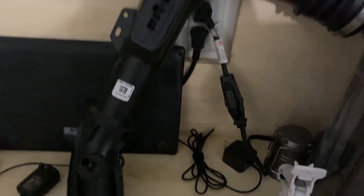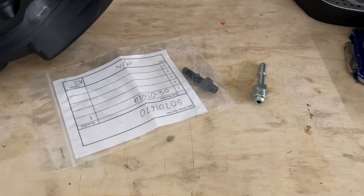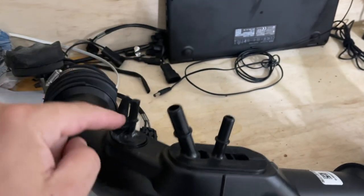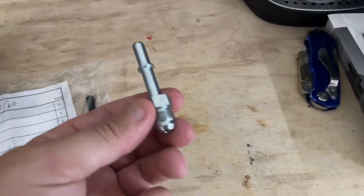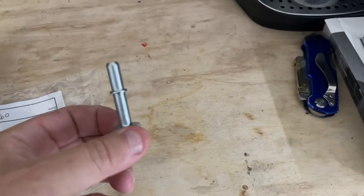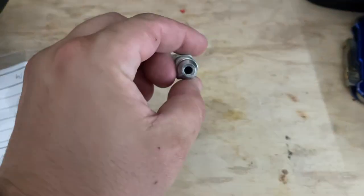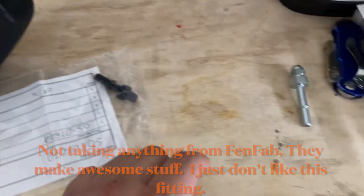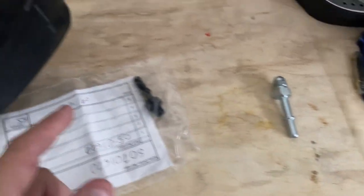Now we can move on to modifying the old tube on the bench. I contacted the two companies that make intakes for the 2020 to 2022 Explorer ST — AWE and FinFab — and asked for the fitting they have on their intake for the hose that this plugs into. I got this piece from AWE, which looks awesome and seems purposefully built. I also got this from FinFab, which doesn't look as good to me — not sure if he sent me an older model.